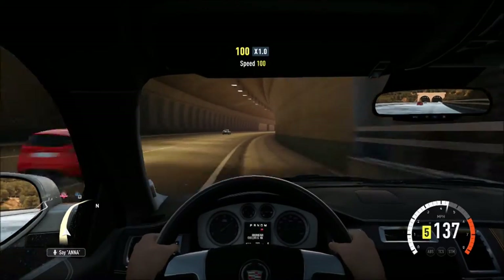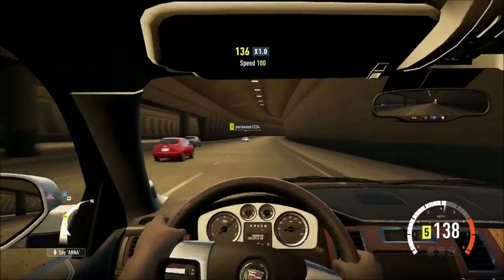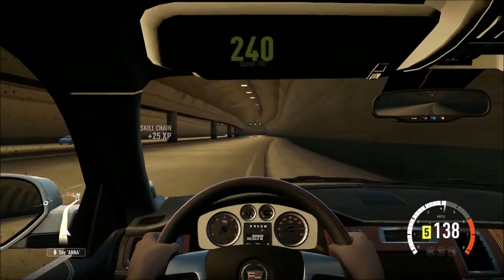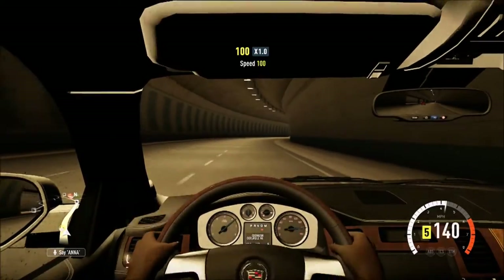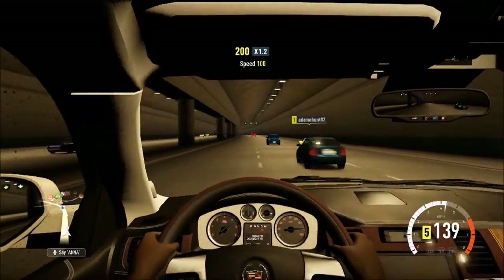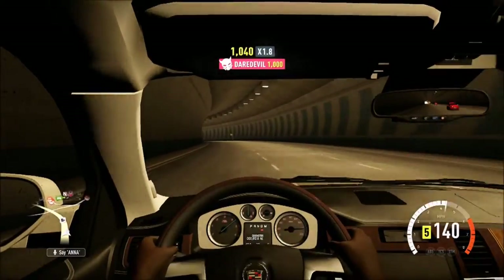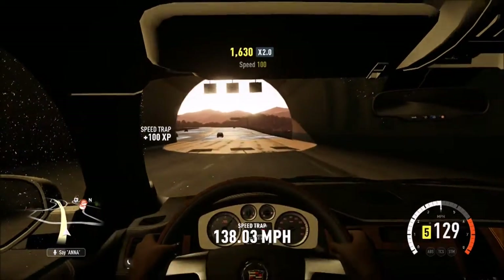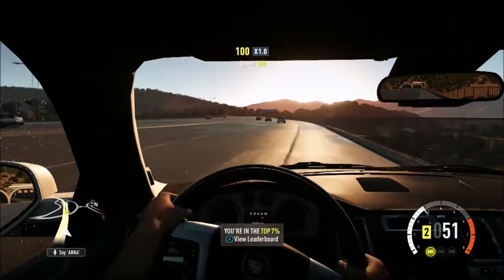Can we get to 150? Let's try to get to 145. Go go go, we're at 139. 140. There we go. I saw 140. We're definitely not getting to 145, but 140 is good enough. 140 is our top speed for this SUV stock.